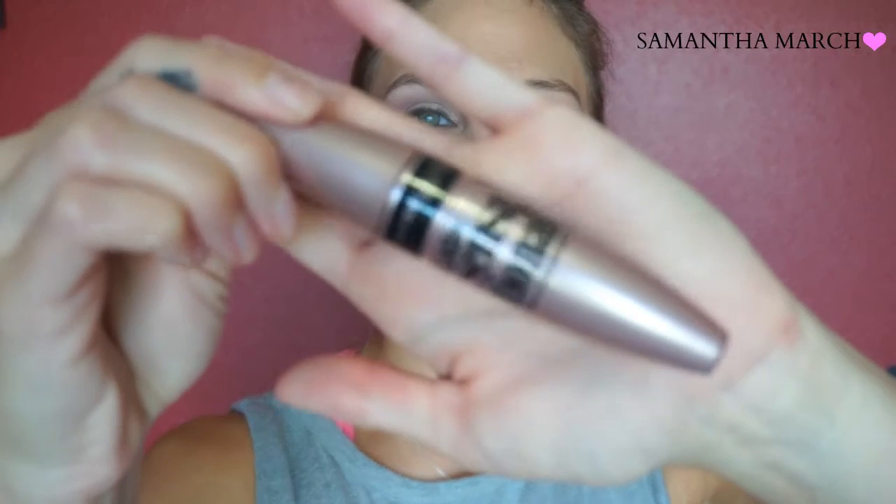For mascara I'm going to do about two coats of the Maybelline Lash Sensational mascara because obviously I'm not going to go in with falsies — no one has time for that. I'm going to try to build my lashes up with a couple coats of this mascara.